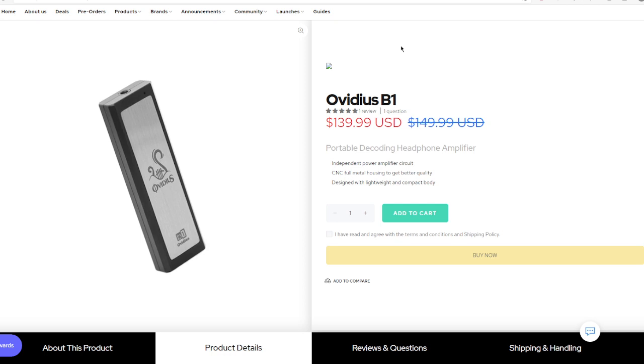Now the third part: the comparison of the B1 and the HiDisk S9 Pro. The B1 is more transparent — way better than the HiDisk. The soundstage is wider — I give B1 10 points and HiDisk 9.5 points. For the noise floor, I give the B1 10 points and the S9 Pro 9 points.